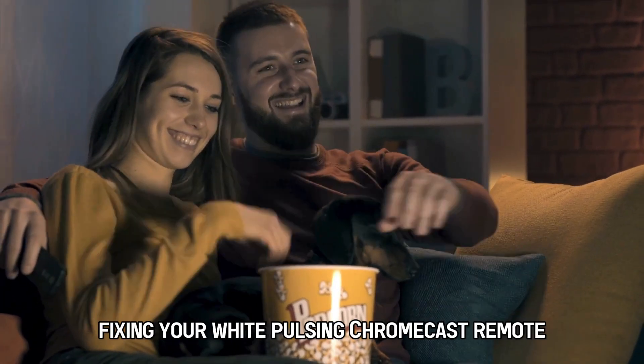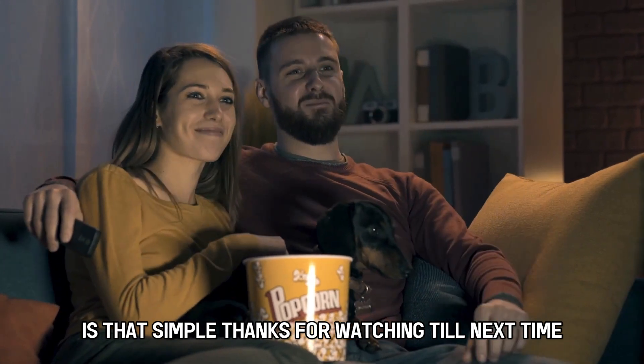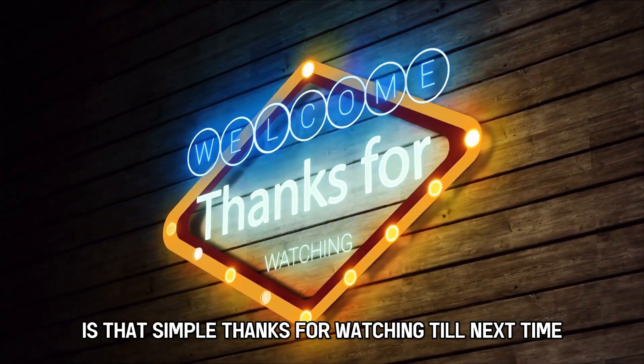And there you have it — fixing your white pulsing Chromecast remote is that simple. Thanks for watching, till next time.